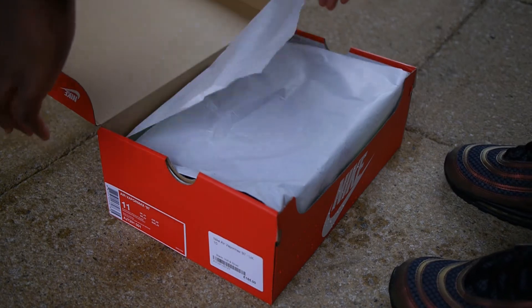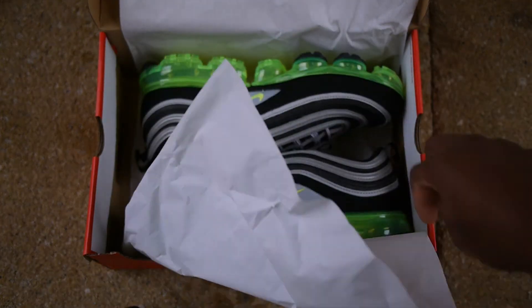It comes in your classic red Nike box, which was a bit disappointing, but we're not here for the box anyway, so let's get right into the shoes.